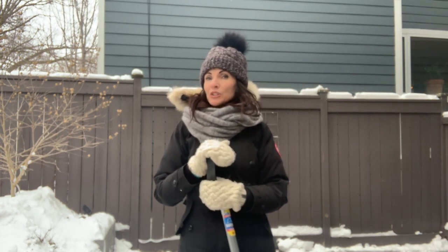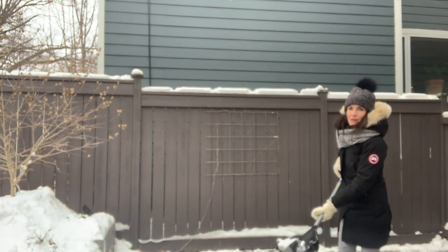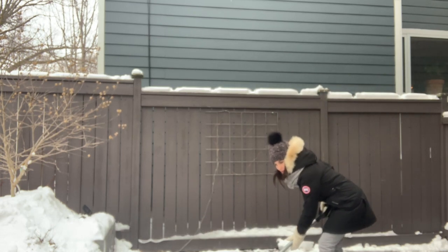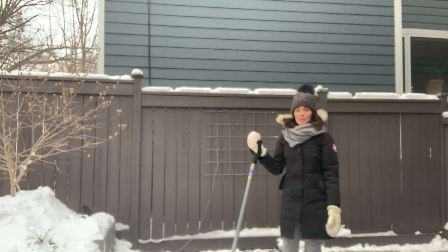A few things that you should not do: when you're shoveling snow, one of the worst mistakes you could make is to bend over with your knees fairly straight, bent over at the back, and then lifting and throwing the snow that way. You definitely don't want to be doing that.